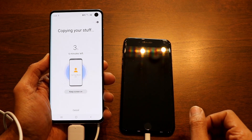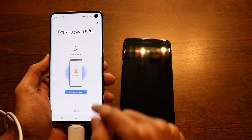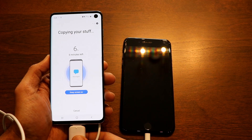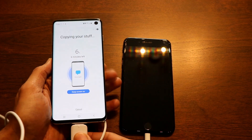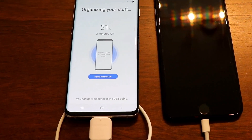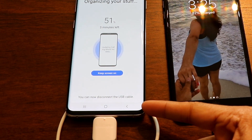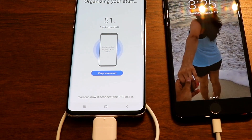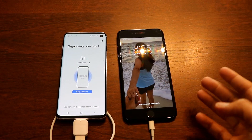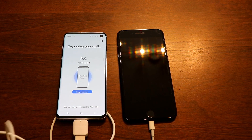Keep the screen on and click 'Install' — it will take about five or six minutes to install all the apps and data. The phone will then display a message indicating it's safe to disconnect the USB cable, as it has already imported all the data, apps, and everything from your iPhone to Samsung.